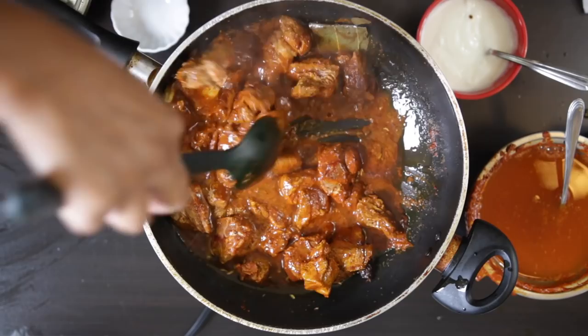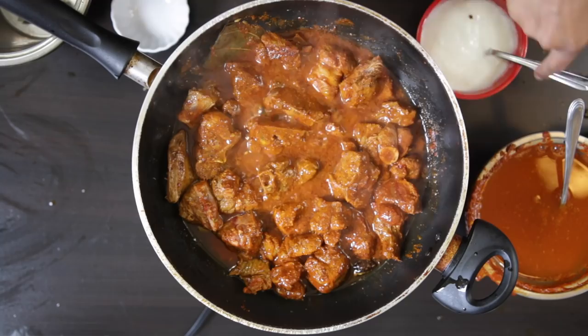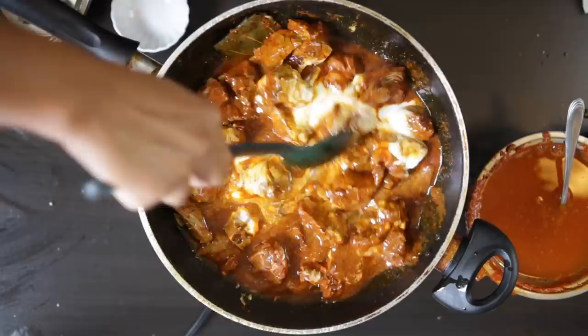Add one cup of stirred yogurt and mix everything together. I'm also going to add the water from the food processor — this is roughly about a cup — and let everything come to a boil.